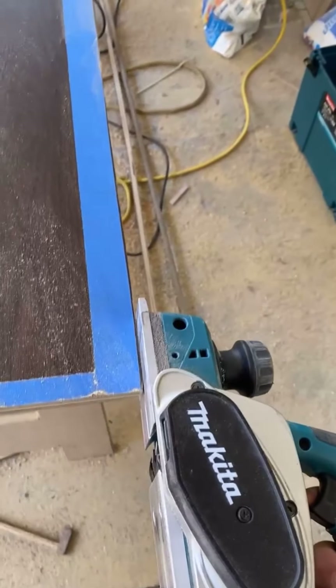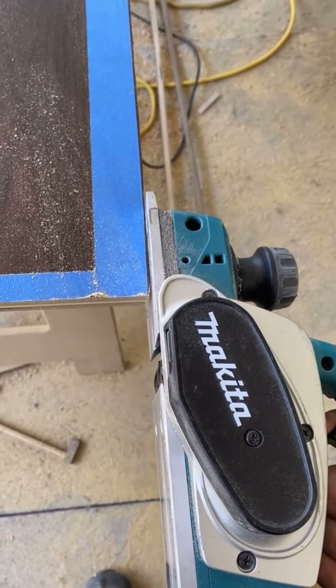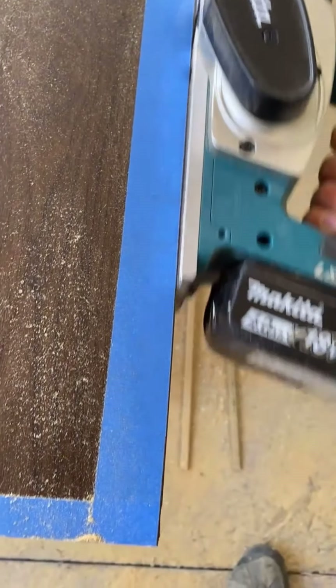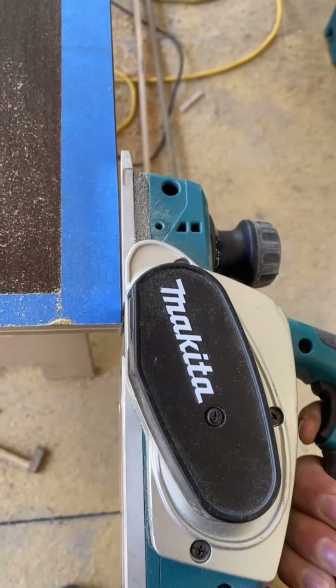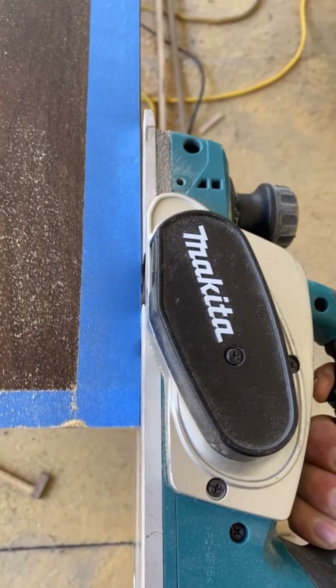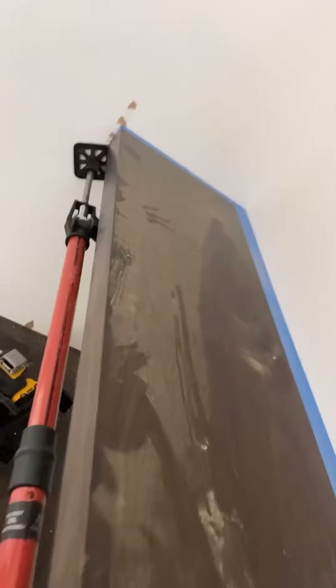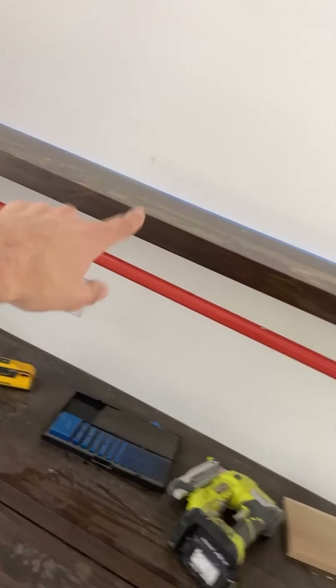And a combo of the planer and belt sander to tune her up. Test fit looks good. Now we're going to pull this shelf and use it as the template to scribe the sides back.